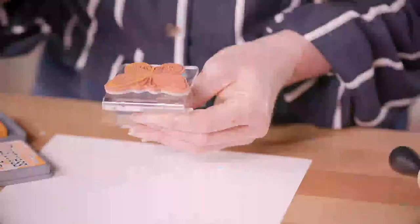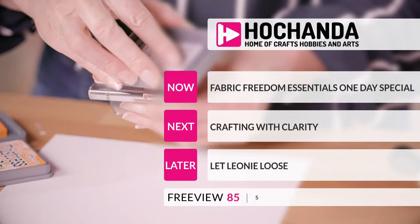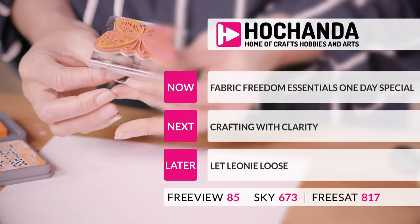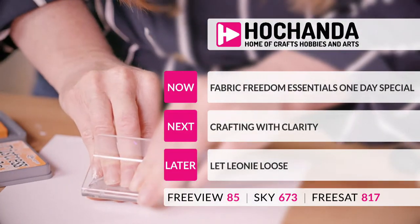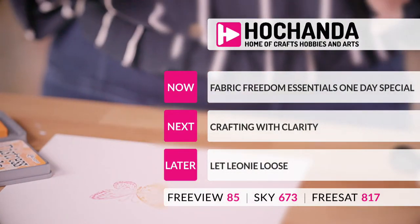Thank you so much — enjoy your stamps. At two o'clock I want to see photos of what you've done with your stamps. We've got Fabric Freedom — the Essentials — coming up, then two Hayleys return for the one-day special, then Crafting with Clarity, and then the wonderful Leone will be let loose for a second time at two.